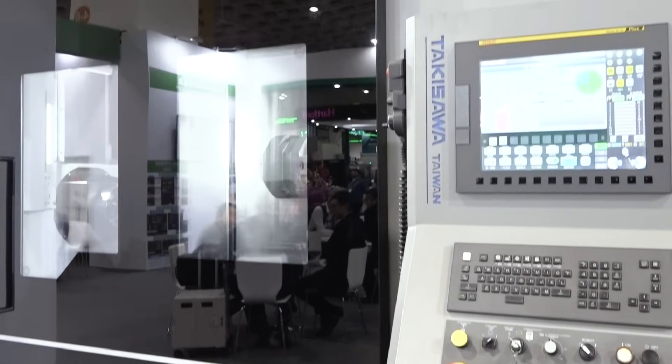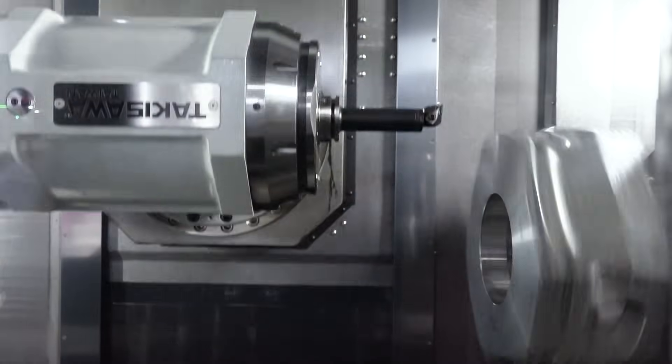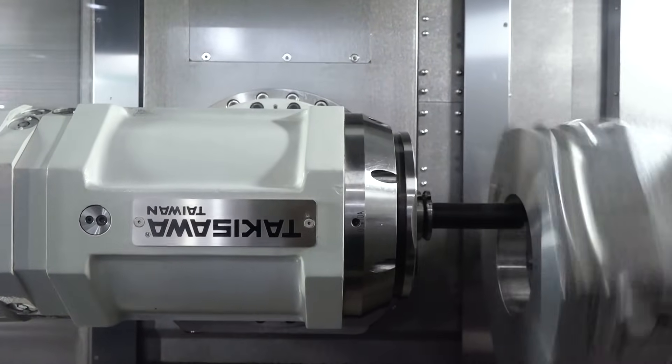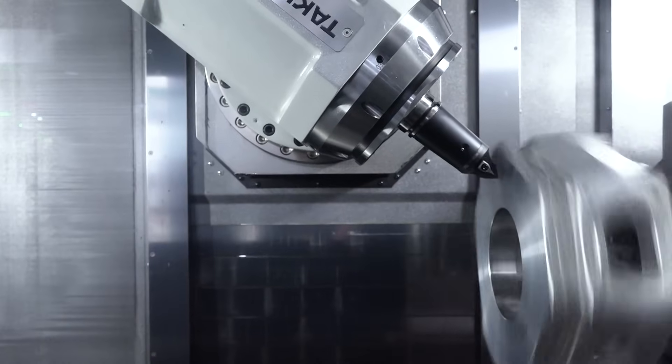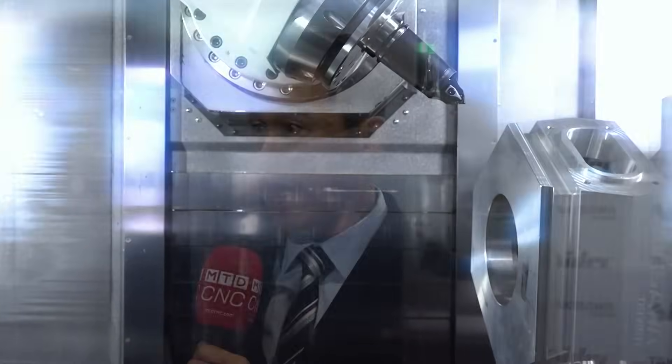Exactly — this kind of machine reduces a lot of setup time. Back in the old days, to do this kind of job you had to use four or five machines, switching between them with setup times of two to three hours each. Who has time for that? With this machine, first op, second op, done — and we have angle milling as well.